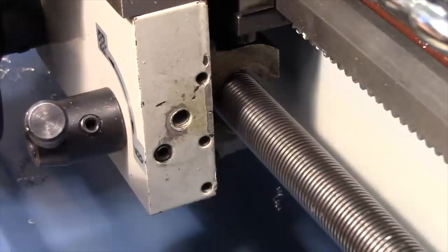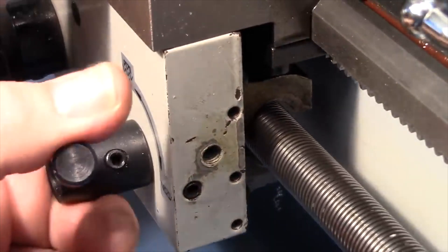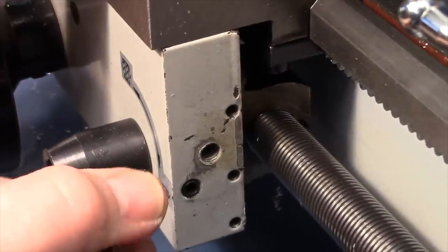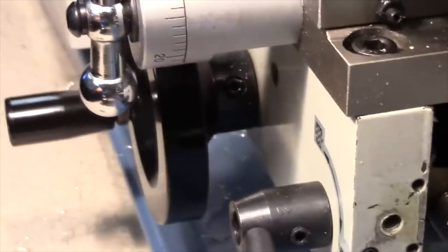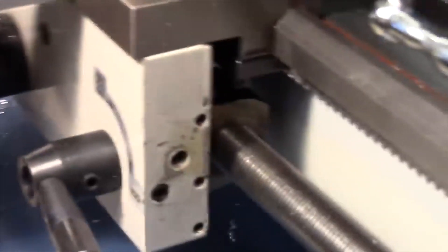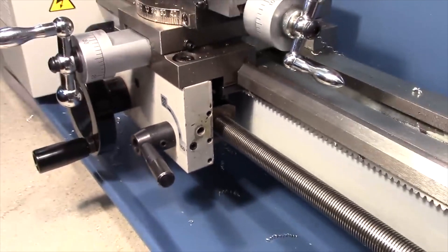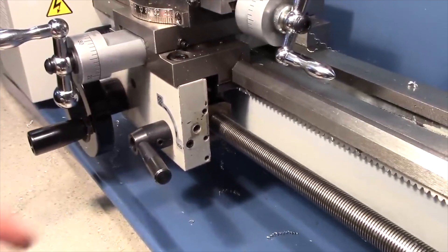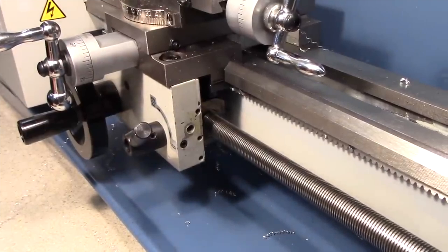With the lead screw turning, I'll bring the carriage back a little and lower the half nut lever. You can see the carriage hand wheel turning — the carriage is now moving along under power from the half nuts. When I release it, the carriage stops moving.